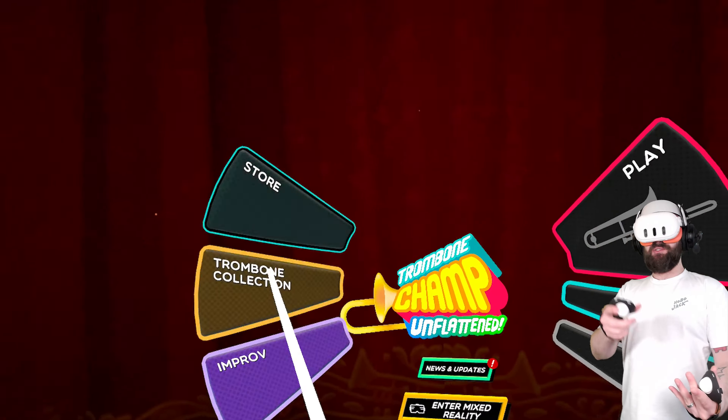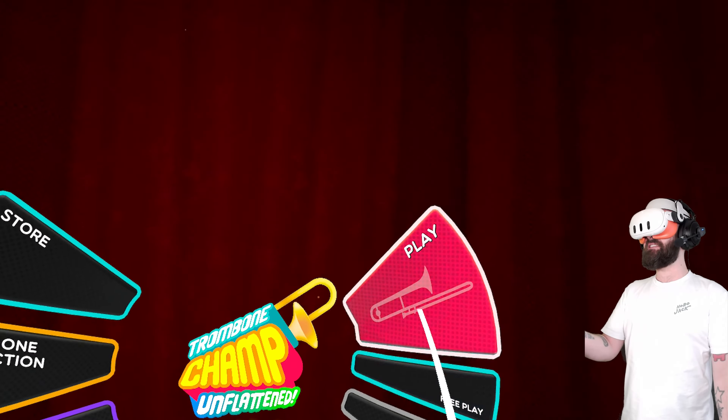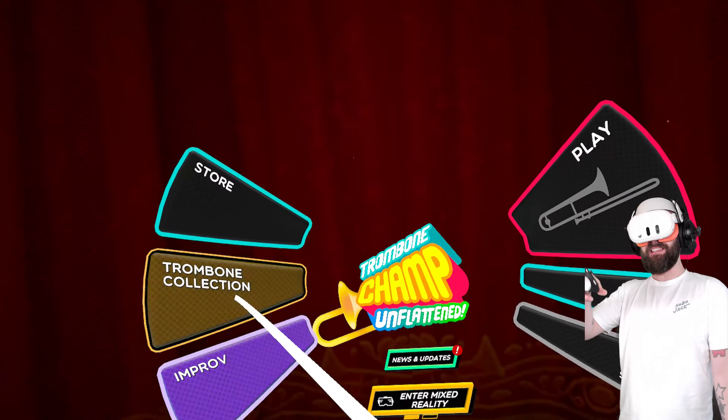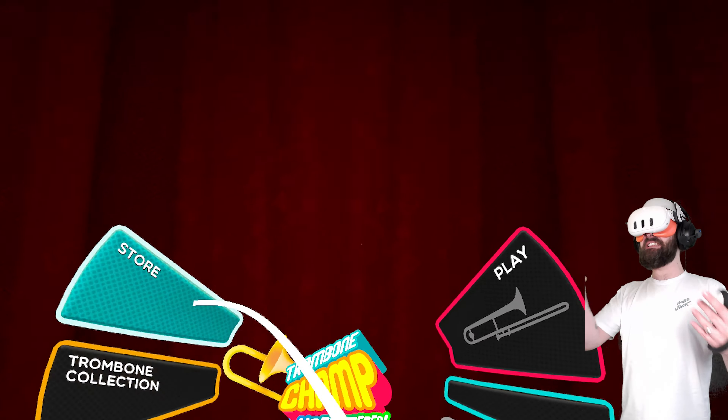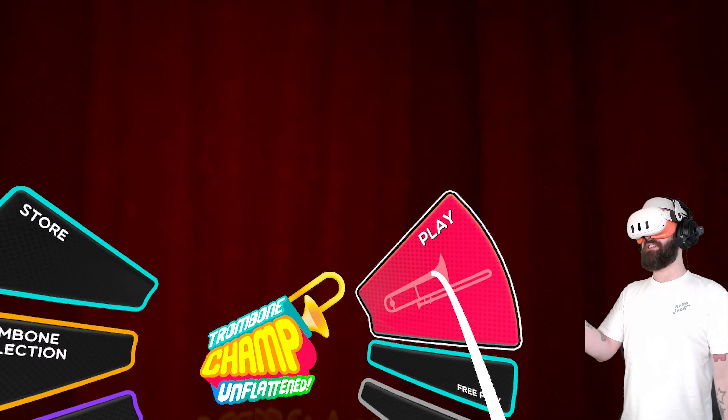A lot of VR menus don't quite feel right — they feel a bit floaty, trying to point at things isn't right. But there's a snappiness to this. And that's the immediate level of quality you're met with when you boot into Trombone Champ Unflattened.